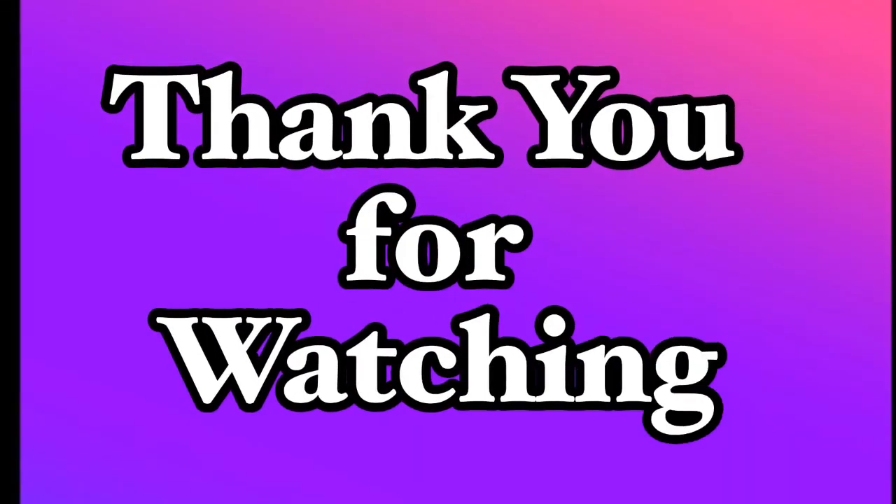Thank you so much. Hope you guys learned something from me again. If you haven't subscribed to my channel yet, please subscribe — you won't regret it, there's a lot to learn. If you liked this video, give it a thumbs up. If you want to ask or suggest something, just put it down in the comment box. Thank you so much, have a great day, stay safe everyone. Bye!